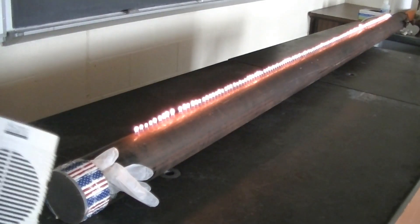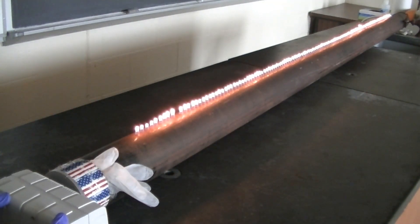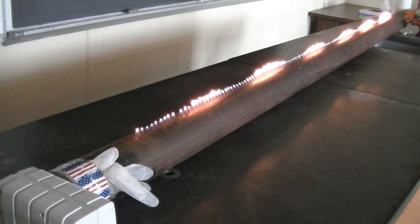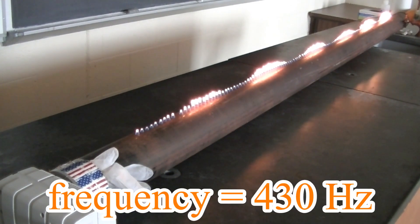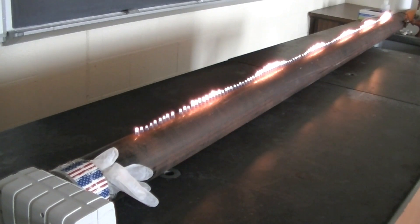Now let's use the Rubens tube to learn a little bit more about sound. The speaker is connected to a frequency generator. This allows me to control the frequency of the sound waves coming out of the speaker. Each frequency corresponds to a particular wavelength, and only waves that have a certain wavelength can fit inside the tube. When I adjust the frequency just right, you can see the wavelength of the sound wave in the tube by way of the flame structure. You can even measure the wavelength of the sound using a meter stick.